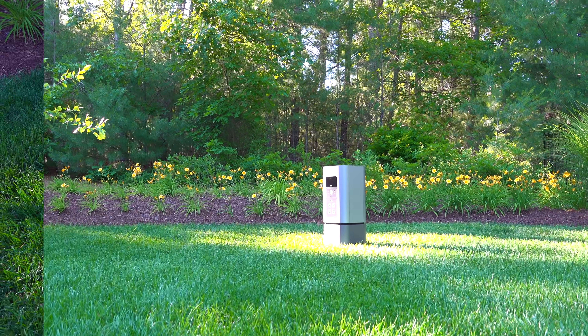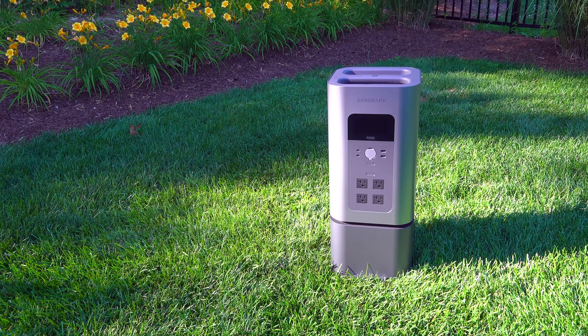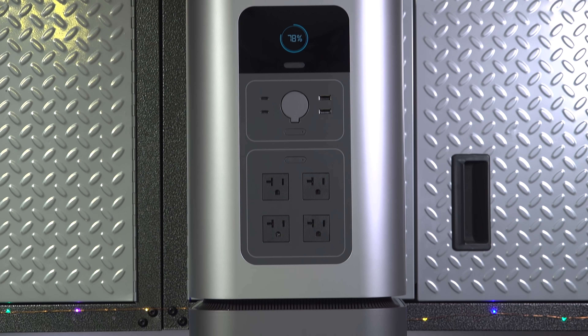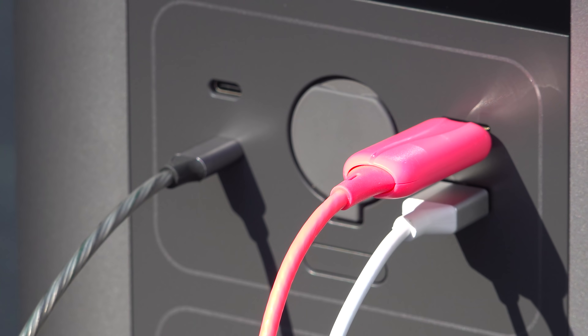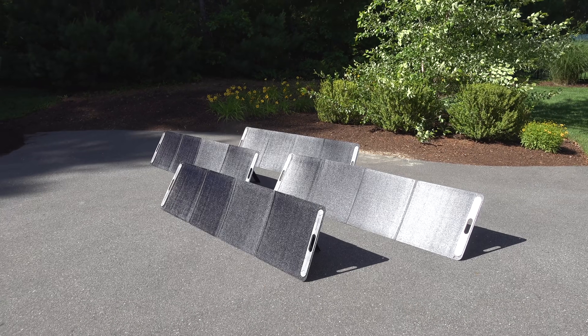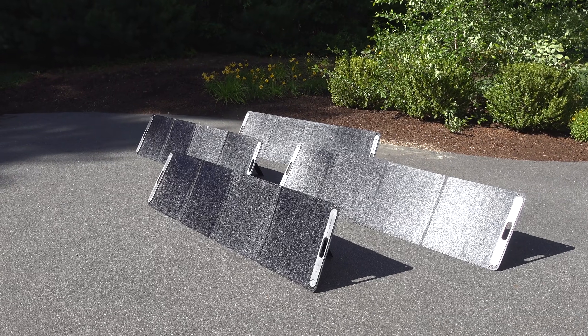In today's video we're going to be looking at the Generac Home Power 2. This has to be one of the coolest looking designs I've ever seen for a power station. You can use it to run your computers, major appliances, and you can even charge it via solar. But despite all this it's not a perfect device for everyone, and in this video we're going to take a look at what makes it unique and if this might be something you want to consider for yourself.